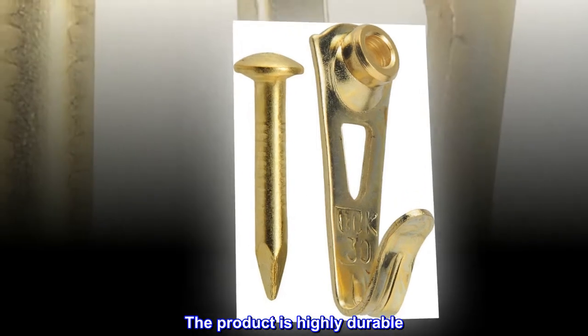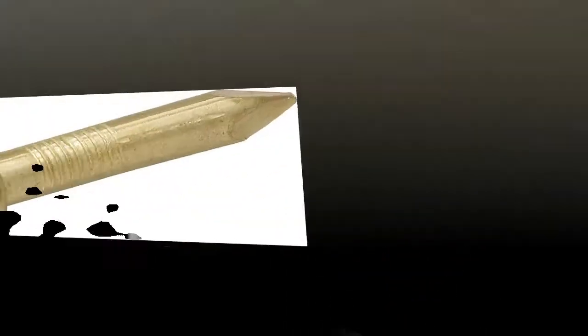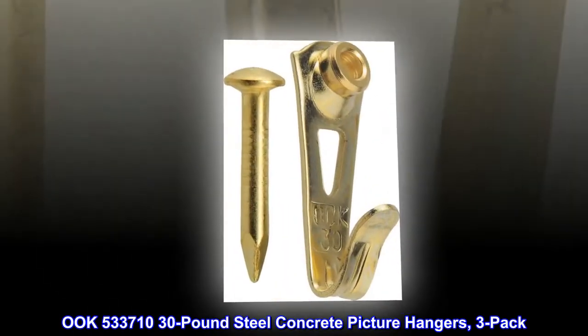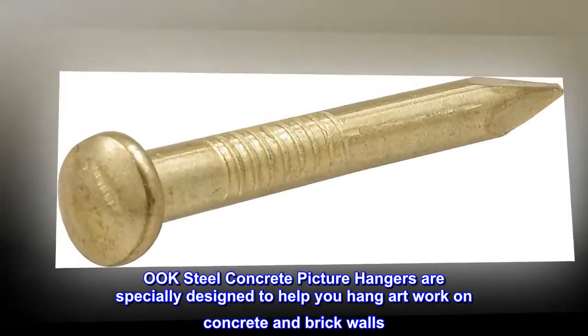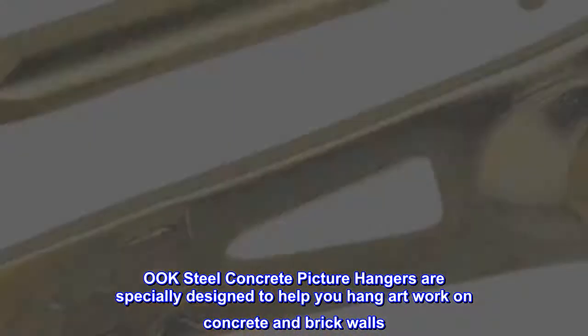The product is highly durable and good to use. Manufactured in China. OAK 533, OAK 710 — 30 pound steel concrete picture hangers, three pack. OAK steel concrete picture hangers are specially designed to help you hang artwork on concrete and brick walls.